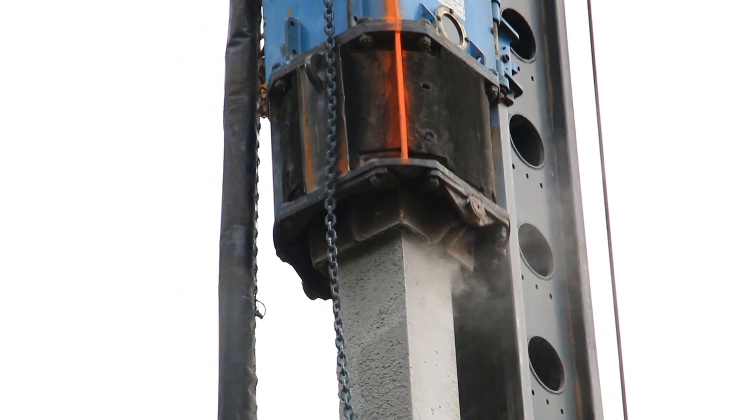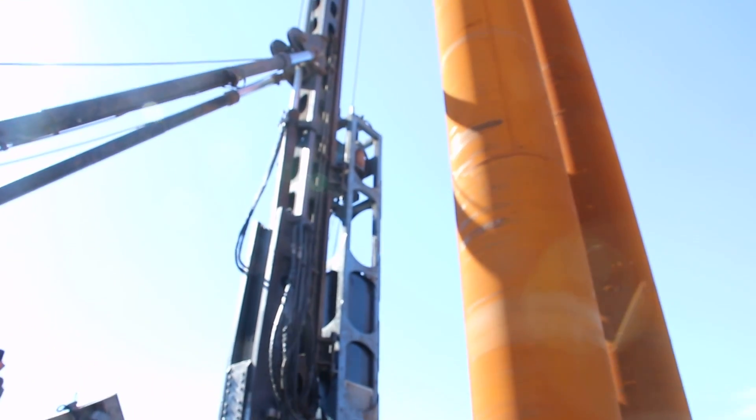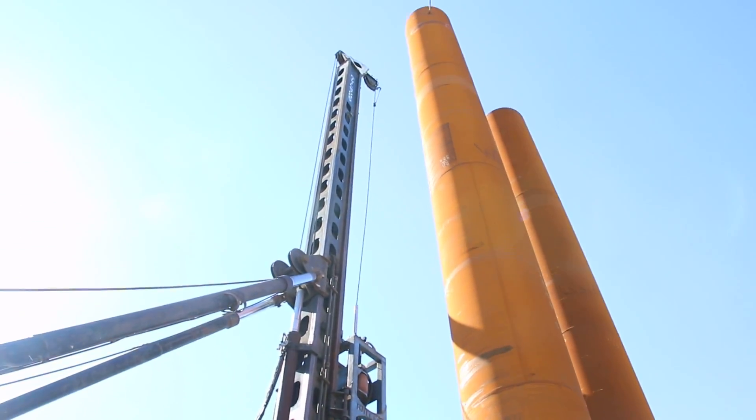Piles can be concrete precast piles, steel piles, or wooden piles depending on the required application, grounds, feasibility, and so on.